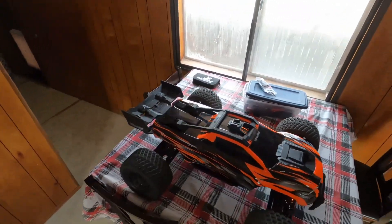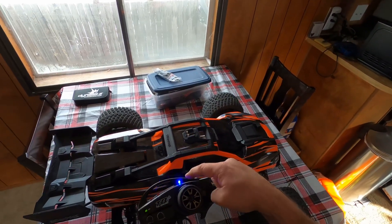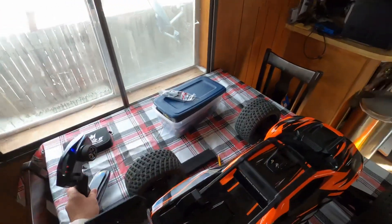I'm back with the XRT and I just wanted to show a super simple mod that I did that's really cool. I added an LED to the controller so that I can tell when it's on, but that's not what I want to show you.